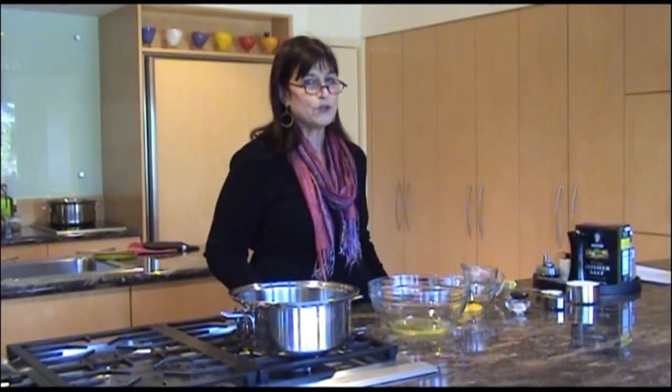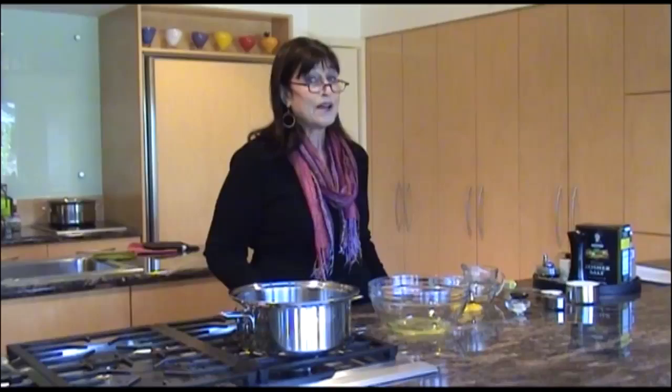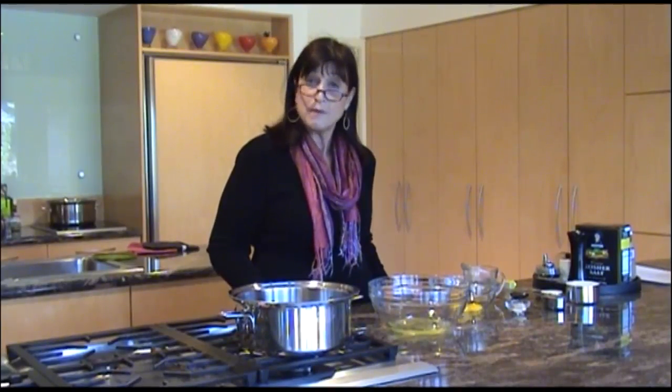I know many of you are used to buying the box of matzo ball mix and just adding the ingredients — bing, bam, boom, it's done. But you can add a lot more flavor, a lot less salt, and for a lot less money, have twice as many matzo balls. And it's really very easy. So today we're going to make matzo balls.